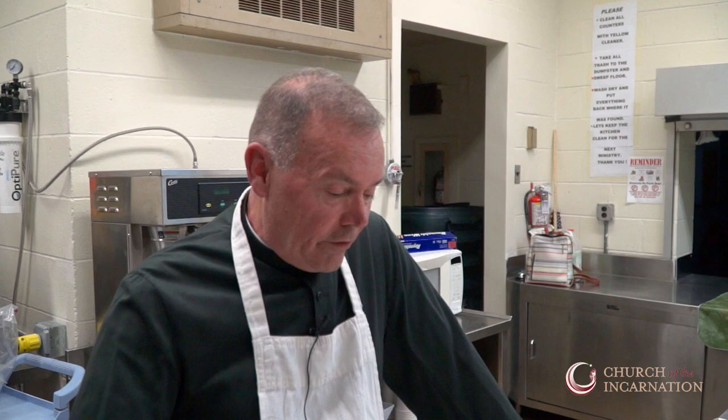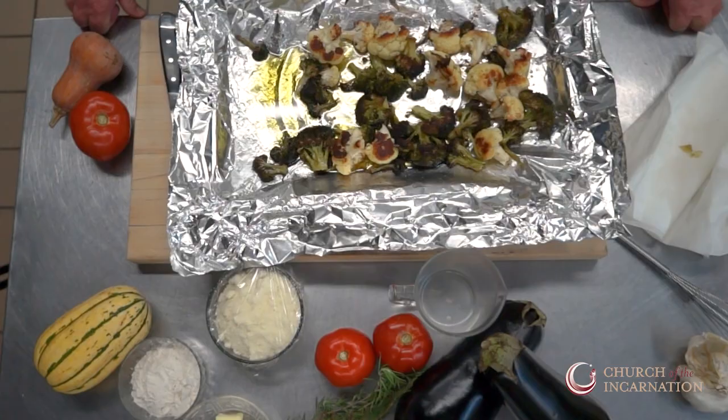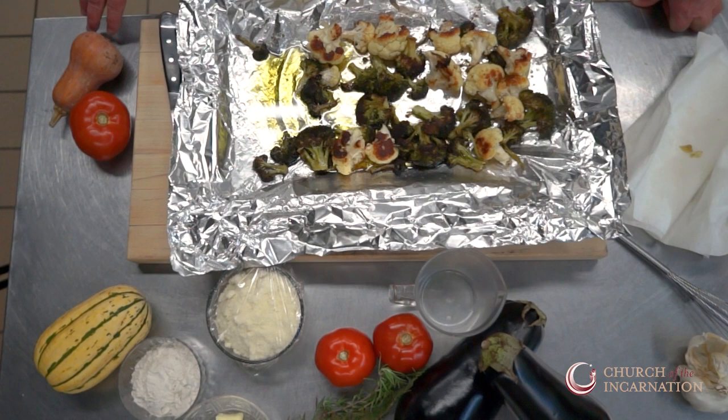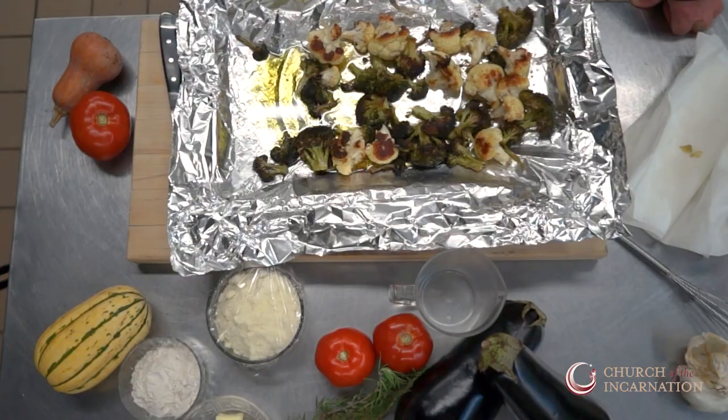So this is going to be the side dish for Thanksgiving — a broccoli and cauliflower gratin. Yesterday, just to jump the gun a little bit, I took a head of broccoli and a head of cauliflower and cut it into chunks. The recipe I found online never mentioned steaming or roasting the broccoli and cauliflower, so I experimented and roasted it with just olive oil, salt, and pepper at 375 degrees for about 25 minutes.